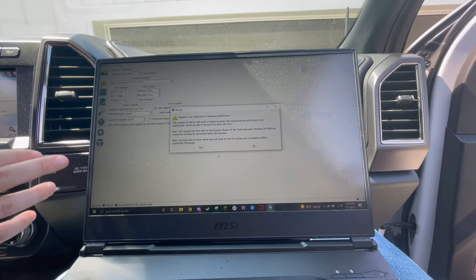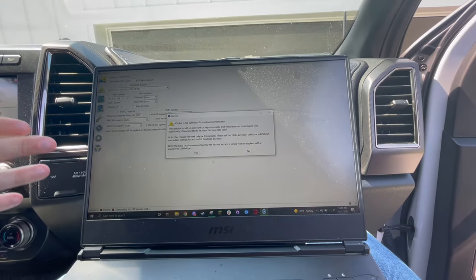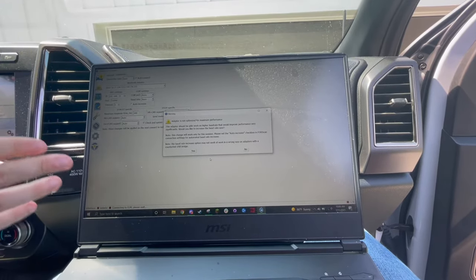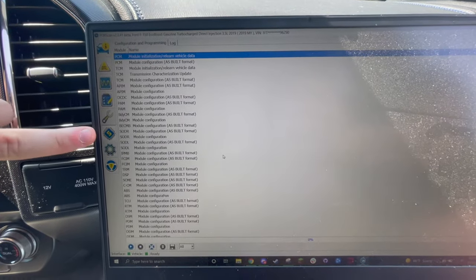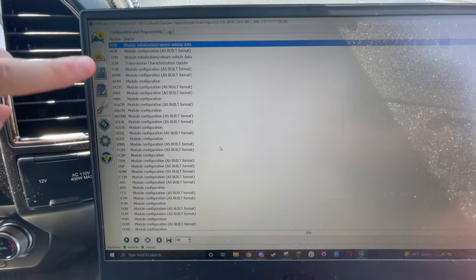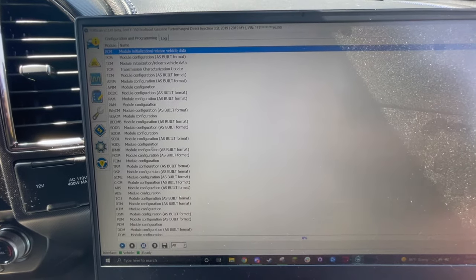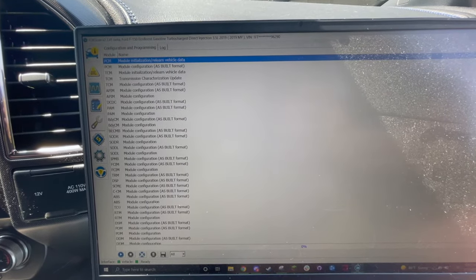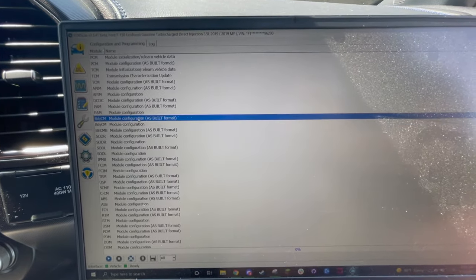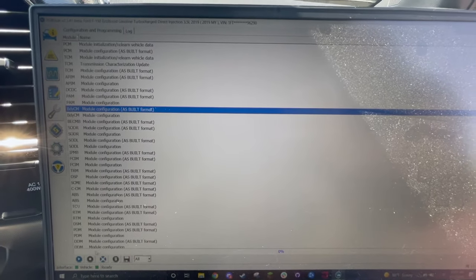Once you've got the extended license, the truck is going to connect to the software itself, and I'll show you which entry we've got to change. You're going to navigate to this section right here, and you're going to see all the different modules in there. You're going to go to the BDY CM as built and open that up in play mode.